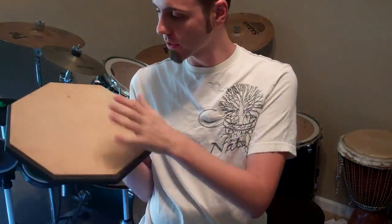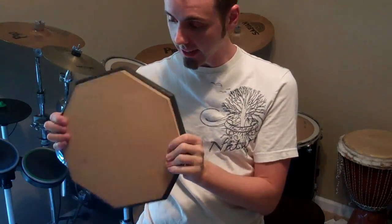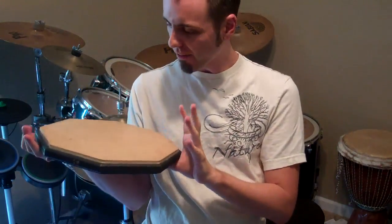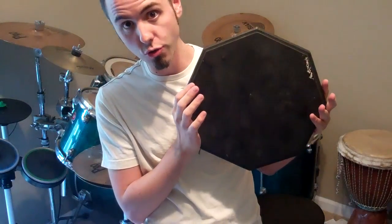There's two sides to it. This one's a little bit more rubbery than this one. I believe this cost me back in the day, I don't know how many years ago, about 50 bucks maybe. You can probably find one online really cheap if you're just starting to drum. Let's jam!